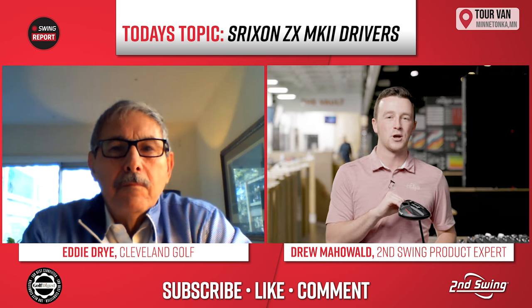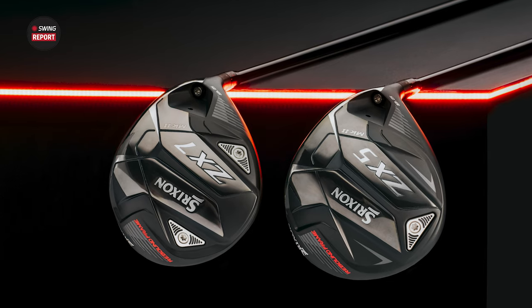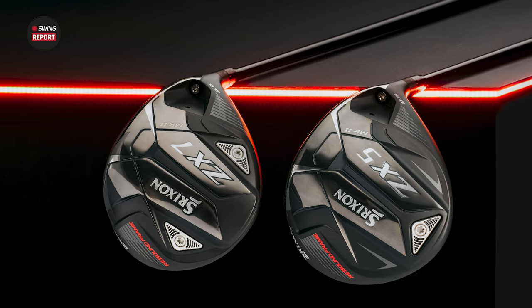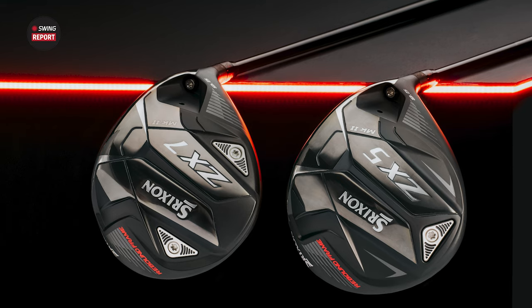They were excellent two years ago with the ZX5 and ZX7, and now they're only going to get better. They have a new model as well. So Eddie, thanks for joining us today. Right away, let's jump into it — why is everybody so excited about these drivers?